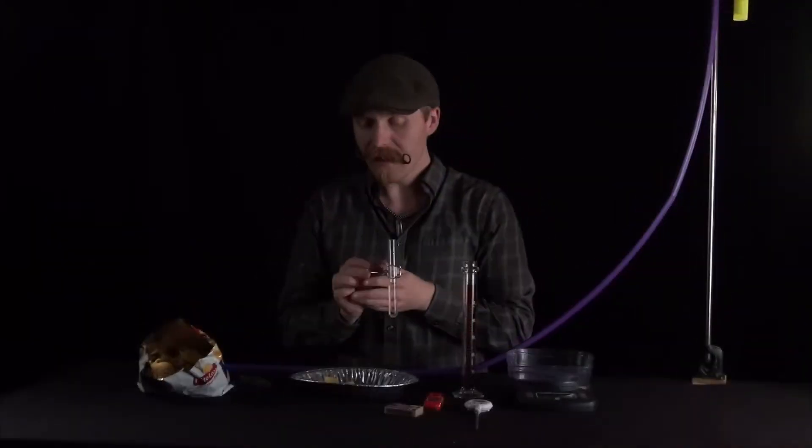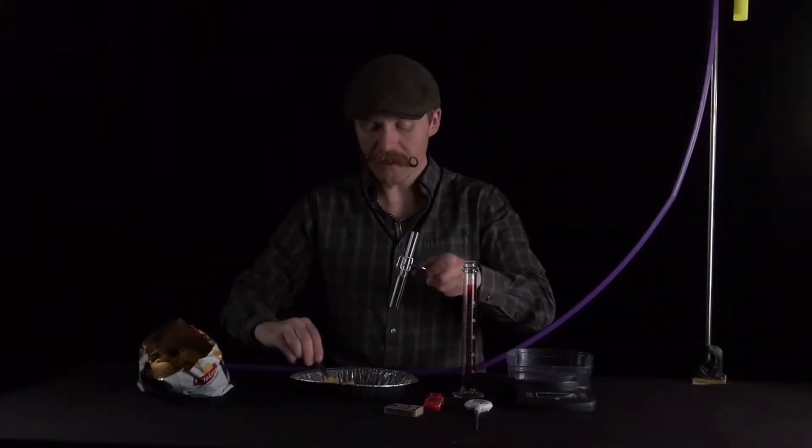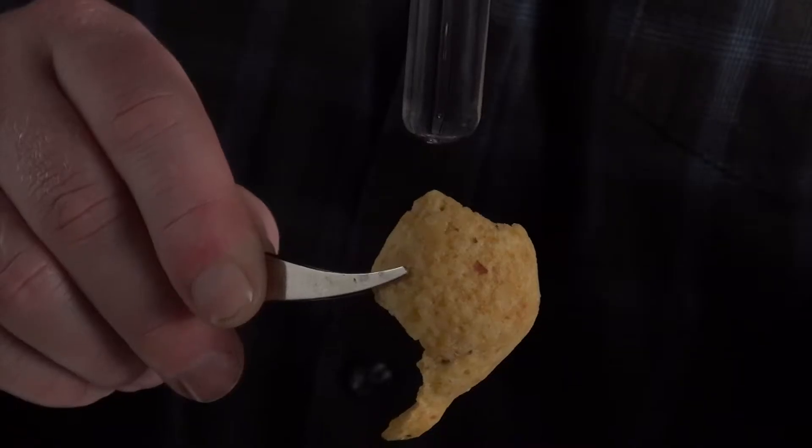Then head outside to either the oval or the fountain, and find a place that's not terribly windy — a relatively safe and closed spot for you to burn the chips. We're going to burn the chip and measure the final temperature that the water gets to.